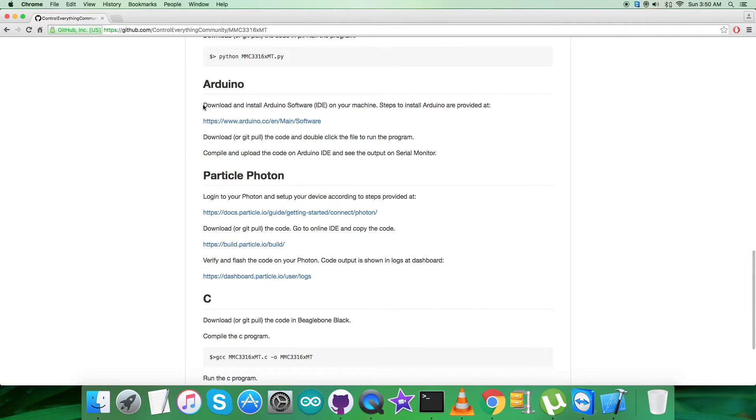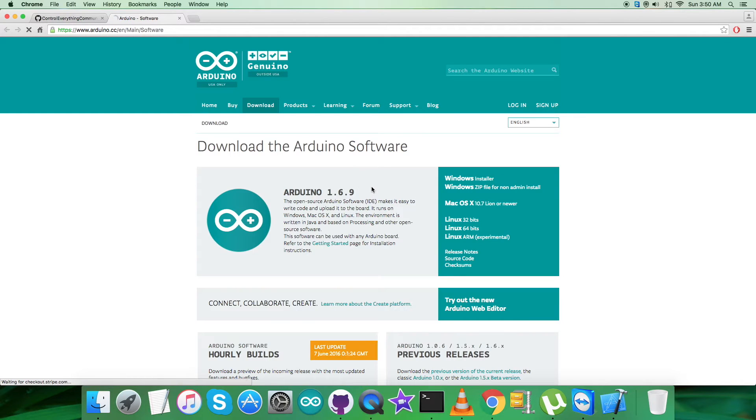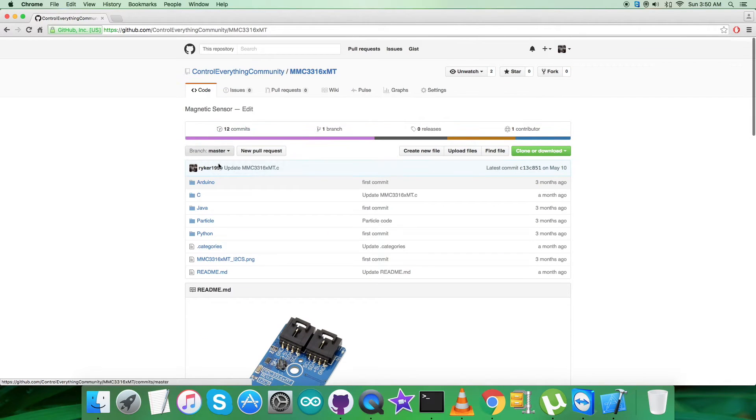The instructions say we have to download and install the Arduino software IDE on a local machine. The steps to install Arduino are provided at the link arduino.cc. Opening that link, you can see that the Arduino software runs on Windows, Mac, and Linux operating systems. It depends on your accessibility and needs — choose whichever platform suits you — then get back to the code.